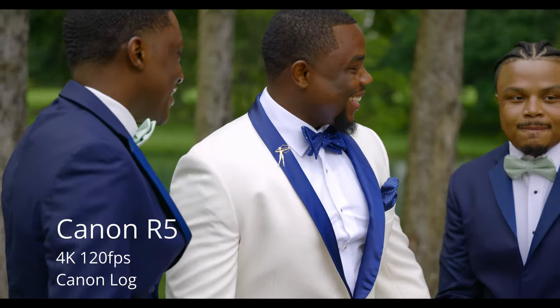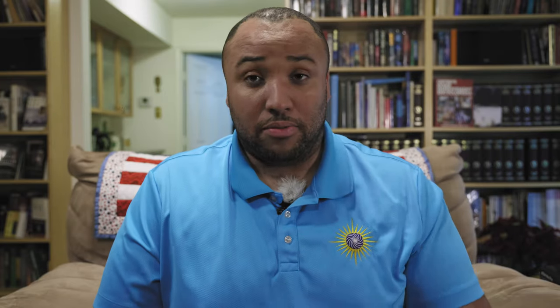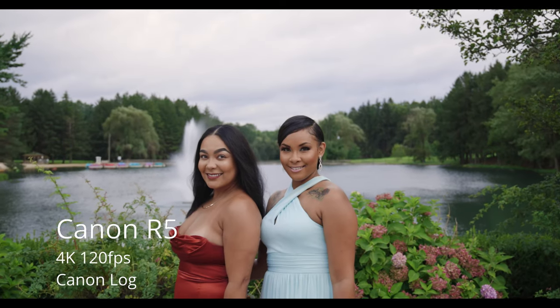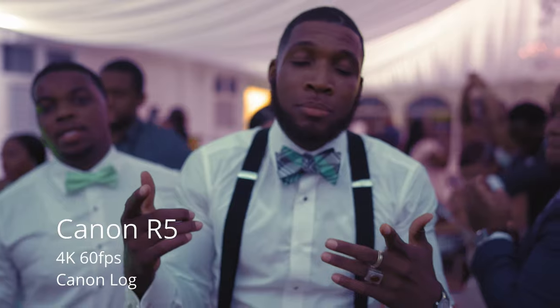There are really three things I did that allowed me to use it from prep all the way to the final sparkle shot at the end. Number one: it was not the main camera. It was not even the second main camera. The Canon EOS R5 was basically our B-roll camera — primarily just for B-roll shots throughout the preparation, cocktail hour, and reception.